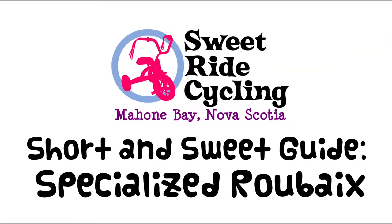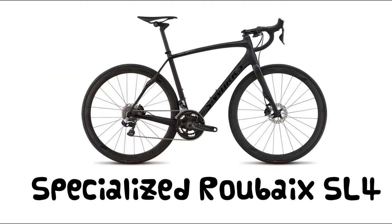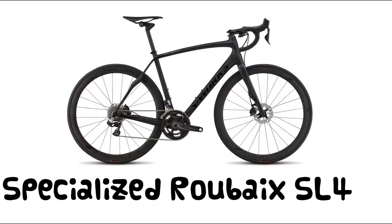Hi there, and welcome to a Sweet Ride Cycling short and sweet guide to the Specialized Roubaix. Today we're looking at the Roubaix SL4, the latest generation of the high-performance, lightweight, and comfortable all-around road riding machine from Specialized.